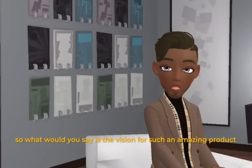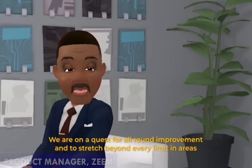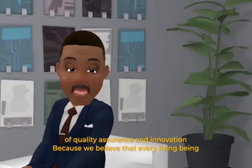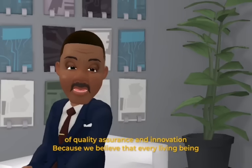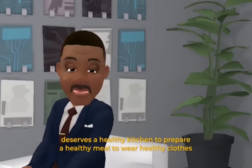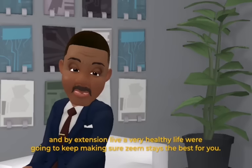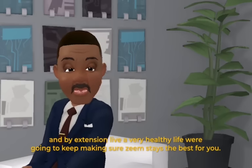So what would you say is the vision for such an amazing product? We are on a quest for all-round improvement and to stretch beyond every limit in areas of quality assurance and innovation, because we believe that every living being deserves a healthy kitchen to prepare a healthy meal, wear healthy clothes, and by extension live a very healthy life. We're going to keep making sure Zim stays the best for you.